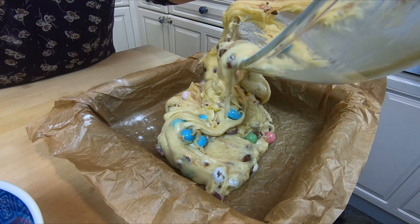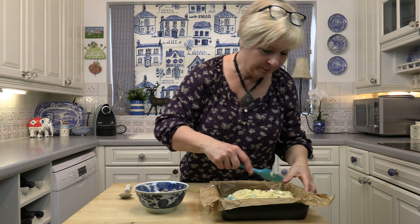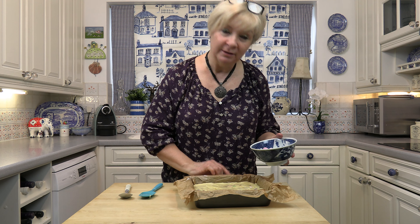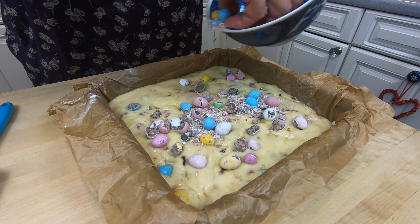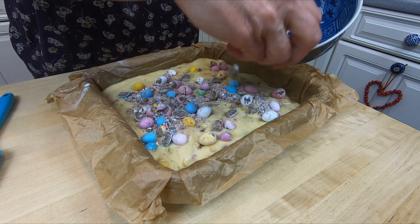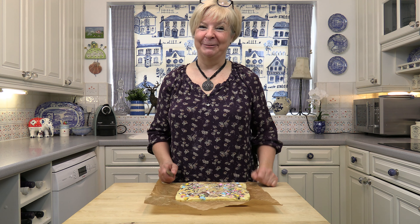Now I'm going to pour it into my prepared tin. I'm going to spread it around and flatten it out. Then I'm just going to cover the top with the rest of the Easter eggs — sprinkle them over and use the back of my spatula to press them in. All that's left now is to put it in the fridge and leave it overnight to set.